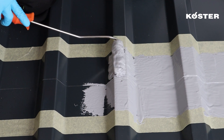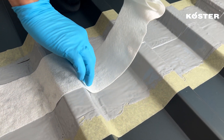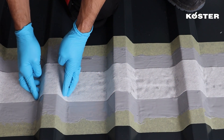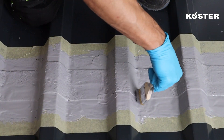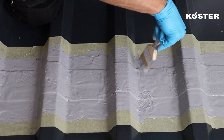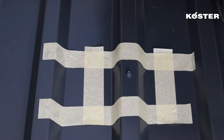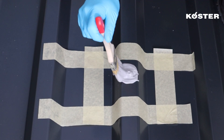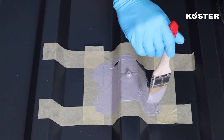Apply COSTER MS Flexfolia with a brush or a roller and embed the COSTER Super Fleece in the fresh layer to reinforce the overlaps. Apply a second layer to ensure proper coverage. Leaking fastenings are prepared the same way and also waterproofed by applying COSTER MS Flexfolia with a brush in two layers.